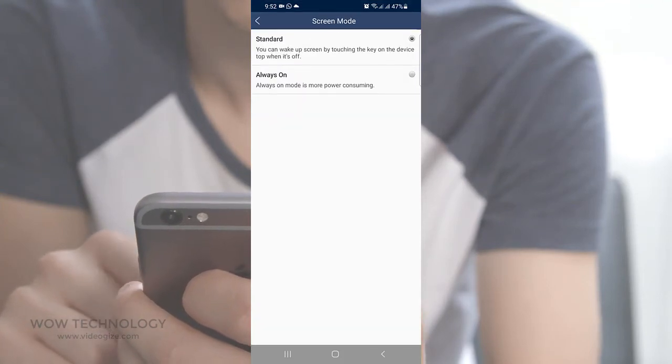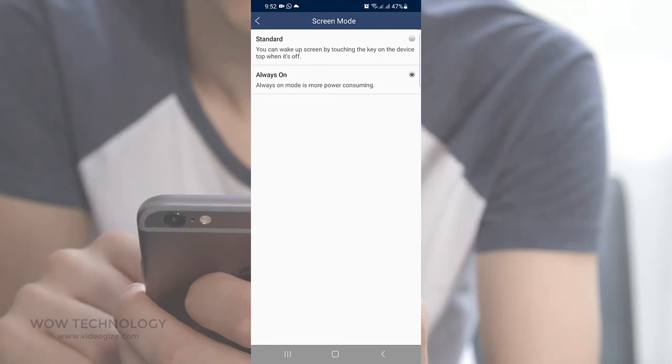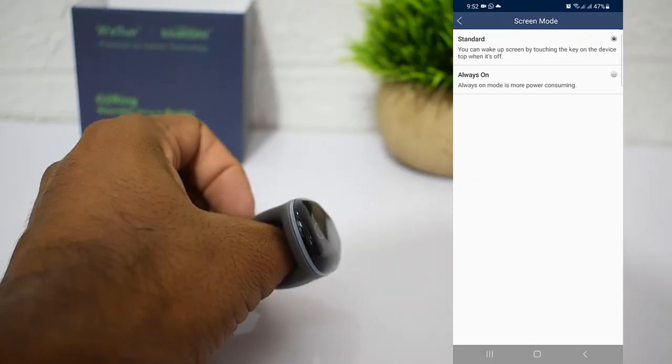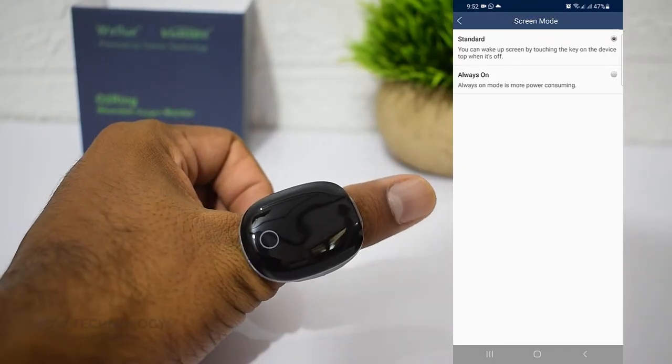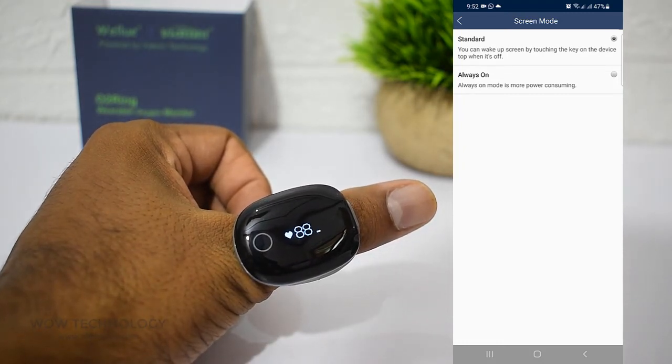You can adjust your ring screen mode as Standard or Always On. Remember, Always On mode is more power consuming, so I recommend Standard mode. In this mode your ring will continuously track your data, but the display will turn off after a while to save battery. When you want to see the readout, just tap the circle and it will wake up.